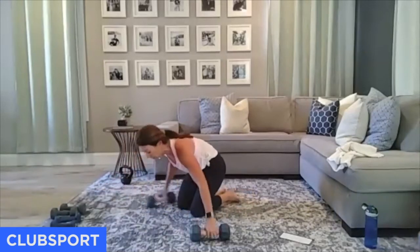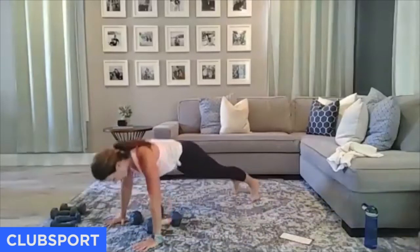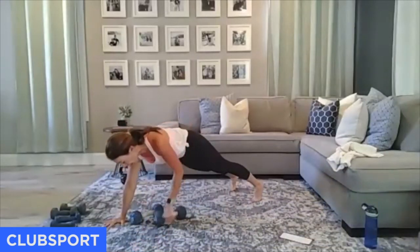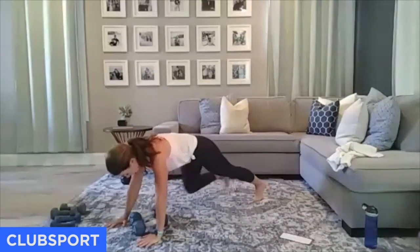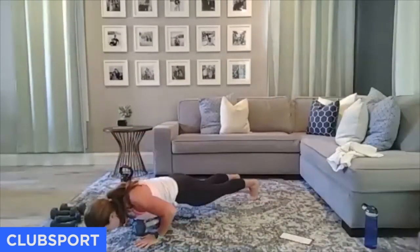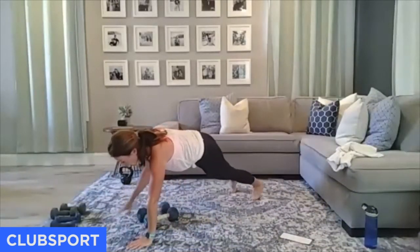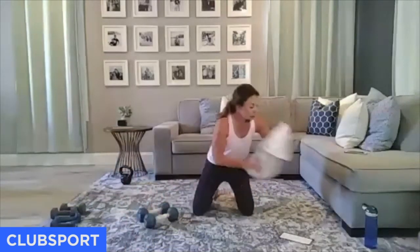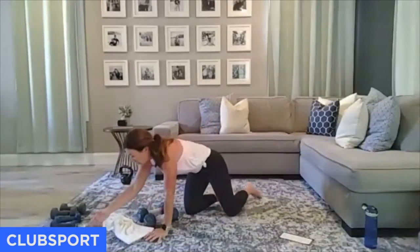Here's what it looks like — you have a push-up, row on each side, then walk your feet in to a bear crawl hover and walk it back. Push-up. That's what it looks like. Join me when you're ready. Push-up, row, row — walk it in to that bear crawl hover. Ready. Go.